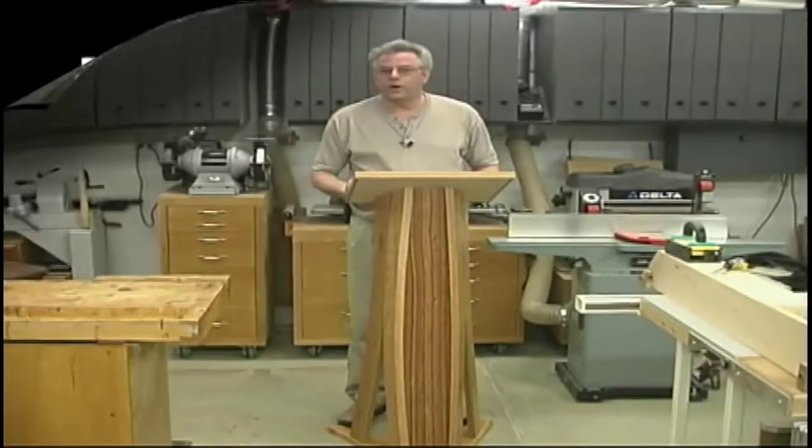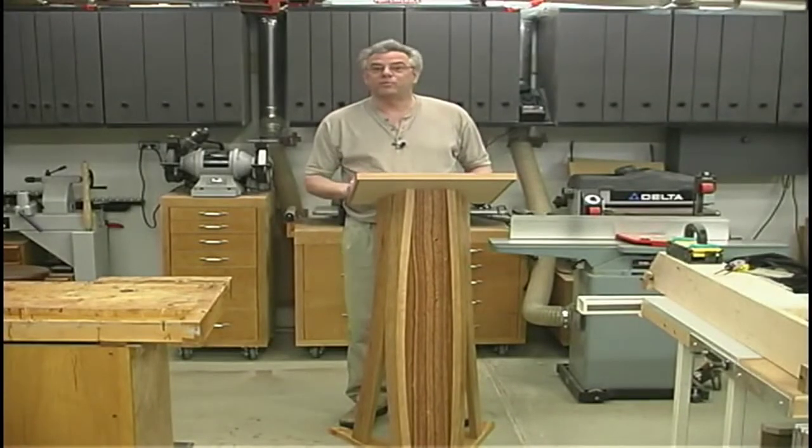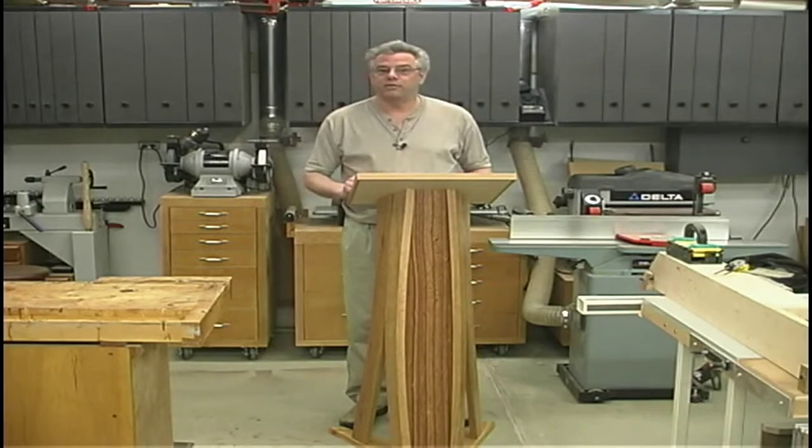This issue, we've got a very unique project. It's a book stand, or it could even be used as a podium, depending on your application. However, its true intended purpose is that of a book stand.